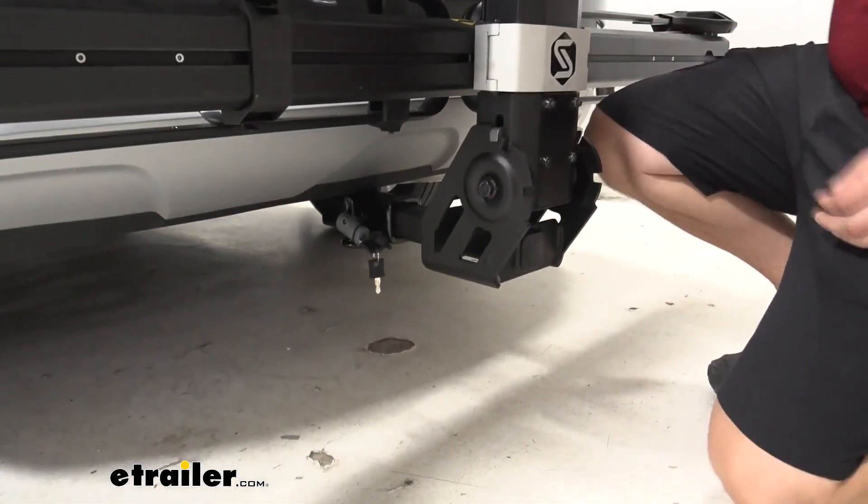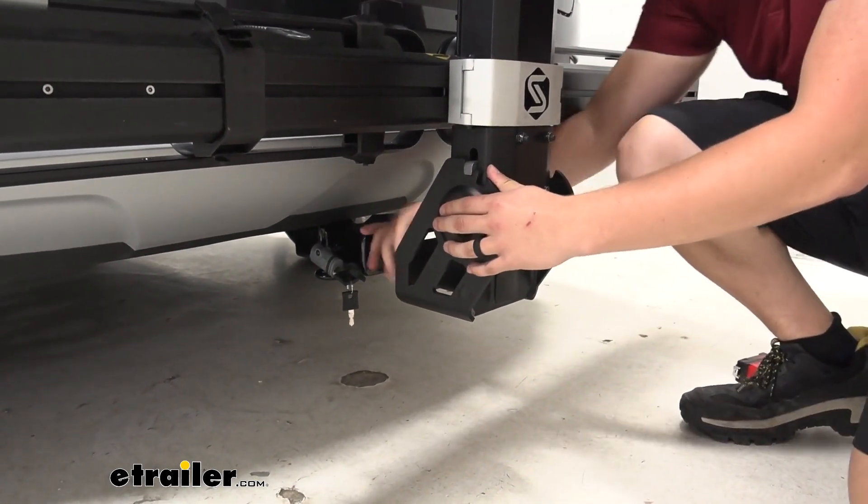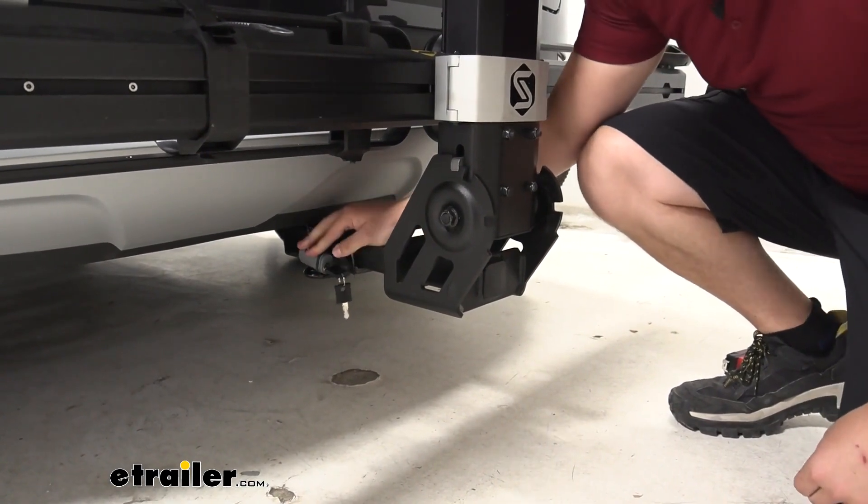Coming down to the bottom, we can see we're going to work with a two inch by two inch receiver tube, and it does come with a locking anti-rattle bolt, keeping everything solid and secure in the hitch.